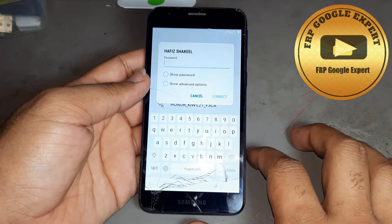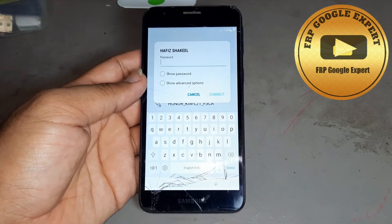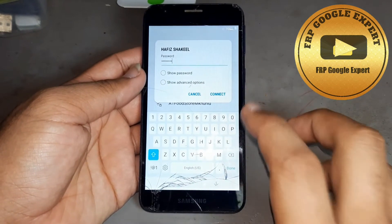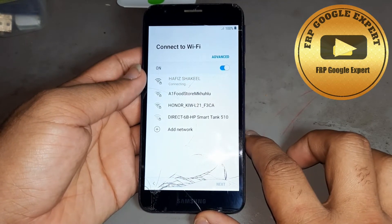Now I want to start the video. First, you are connecting Wi-Fi. You can also use a data SIM card. Open your phone — you see I am connecting Wi-Fi now.